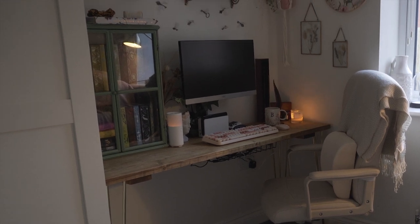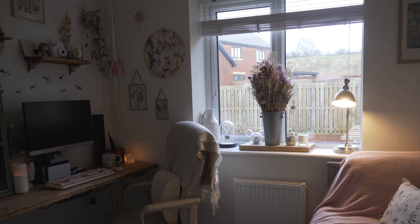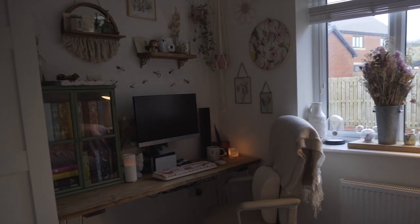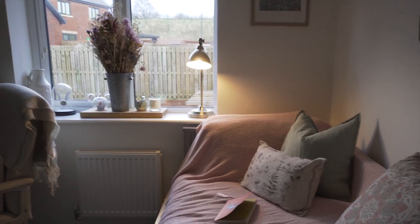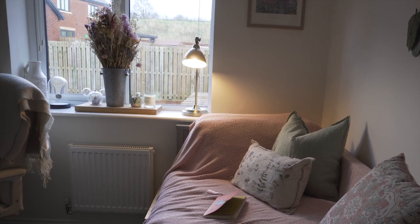I've only had this setup for a couple of months so there are still a few things that I want to buy and upgrade, which I'll touch upon later in the video. This is actually one of the spare bedrooms in my house. I've got a sofa bed which I mainly use as a chair for reading and stuff.